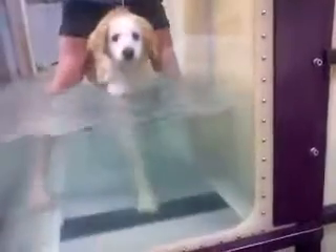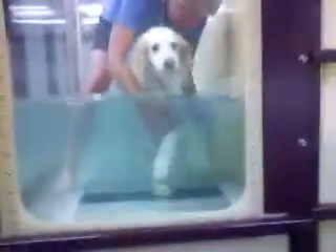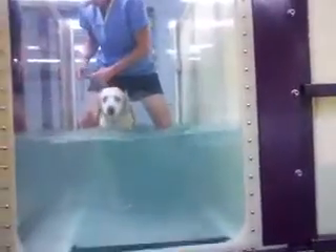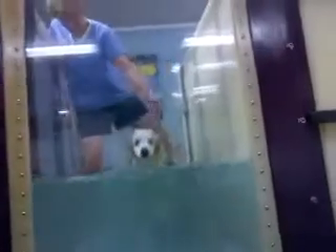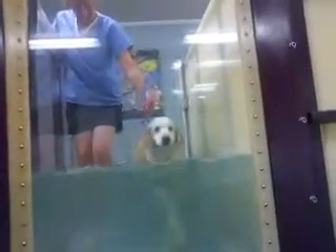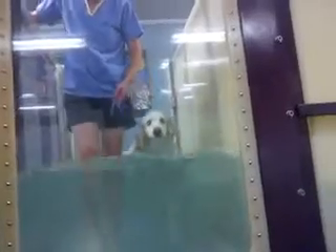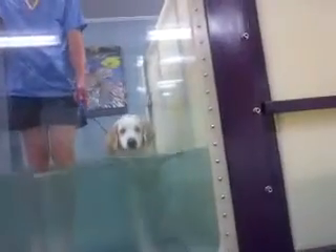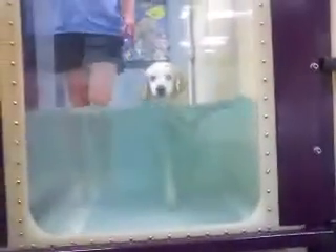You're doing so good, baby. I'm going to pass it right through, and I'm not going to pull on the neck at all. You're doing good, baby. He looks like a soldier. You're doing so good.